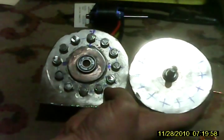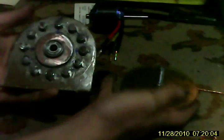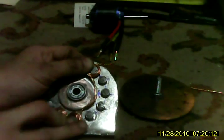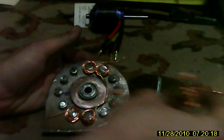You can see everything fits perfectly. The bearing is in, it spins freely, and once I have the magnets epoxied onto this plate, this will go on also and it spins as you can see.